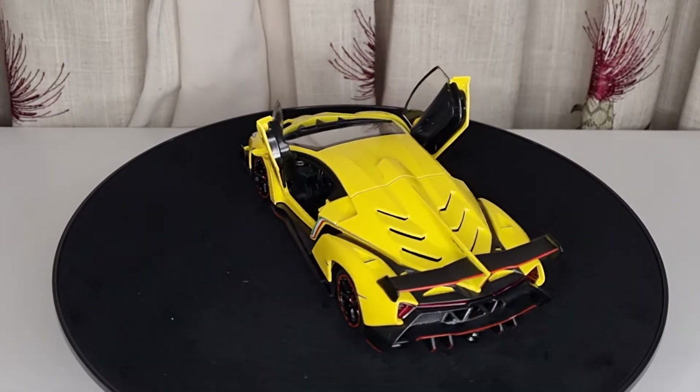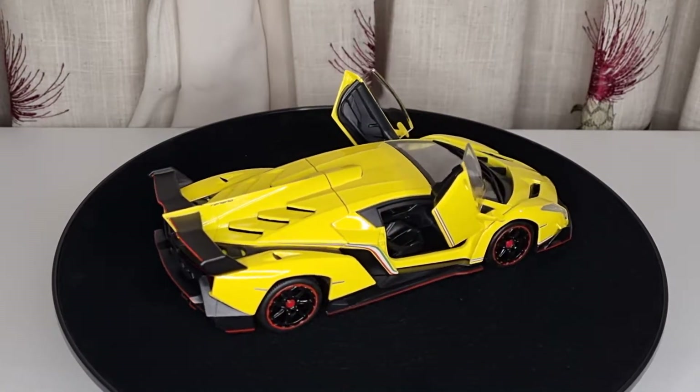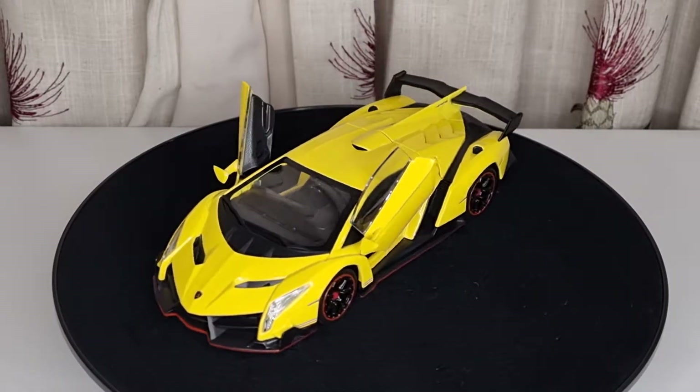Hello and welcome back to my channel. In this video I'm going to show you this 1:24 scale Lamborghini Venero. This is apparently made by a brand I've never heard of before, called Double Horses.